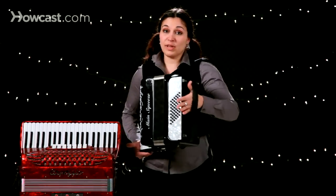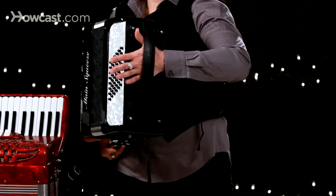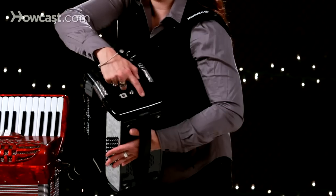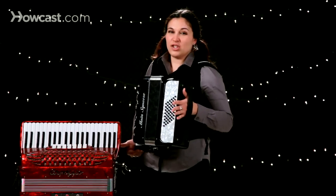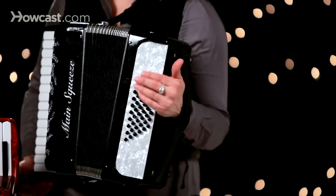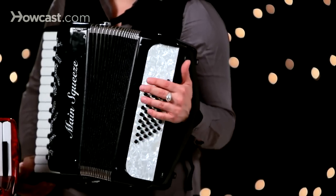Next, you want to place your hand inside the leather strap, which should have a connector on top that allows you to tighten it or loosen it. There should be just enough room in there for you to be able to slide your hand up and down so that you can pass easily over the base notes.